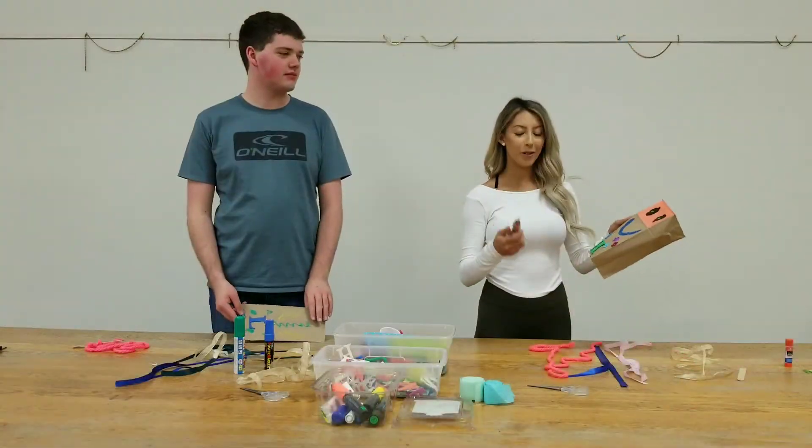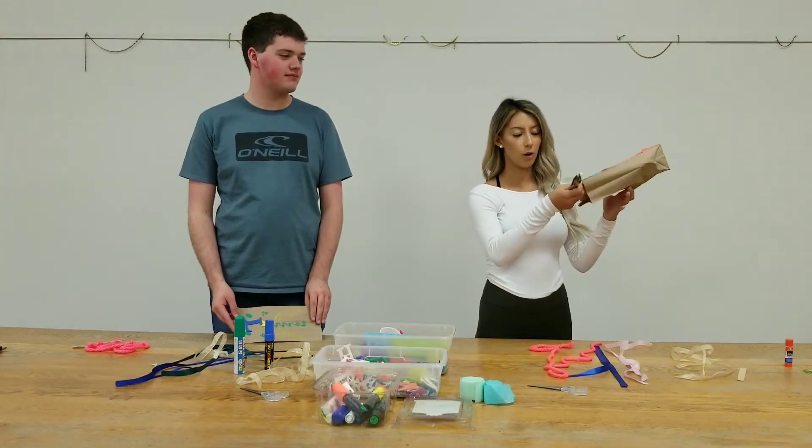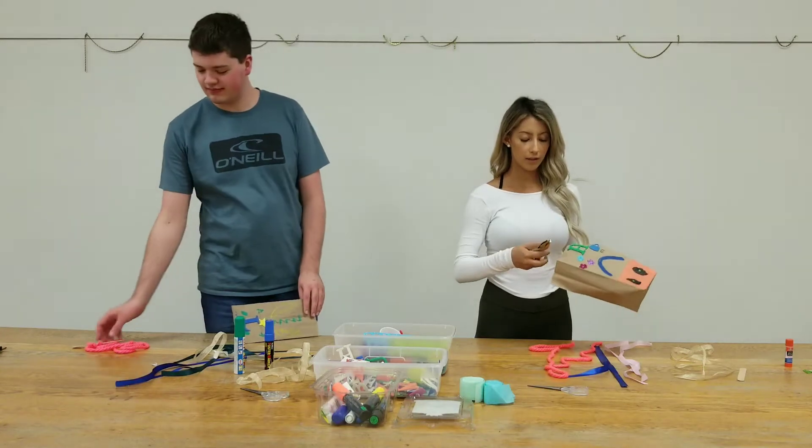Next, you're going to want to hole punch the side of your bag that's open and put your string through that hole.